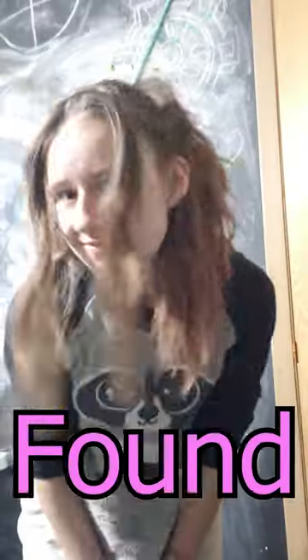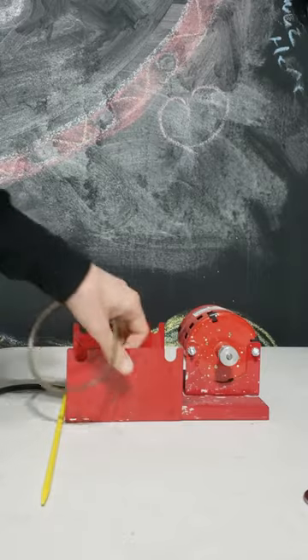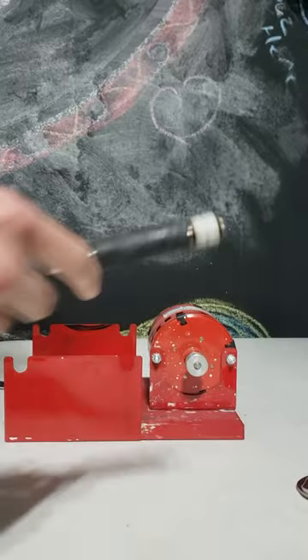Guess what? I found my old rock tumbler, but it was missing so many pieces. But because this is my favorite rock tumbler, I'm gonna try to improvise.